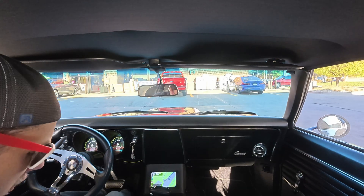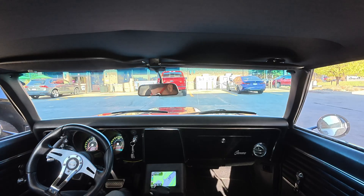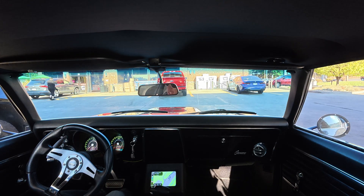Today we're taking the Camaro out for a drive and we're going to go visit the SmokeMonsterNova. Stick around.